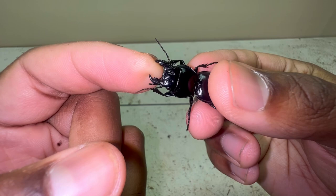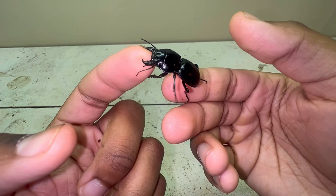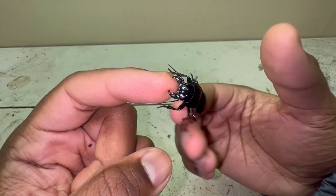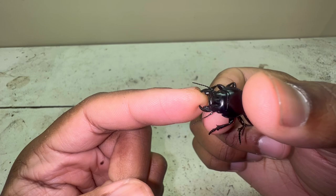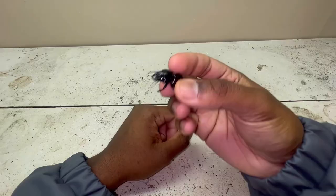As you can see, the warrior beetle has gripped onto my finger and it's giving a pinch, but nothing that is going to penetrate the skin — just a tight grip. It doesn't want to let go, but there we go. You can see the indentation it has left on my finger. Now I'm going to show you how to make a suitable enclosure.